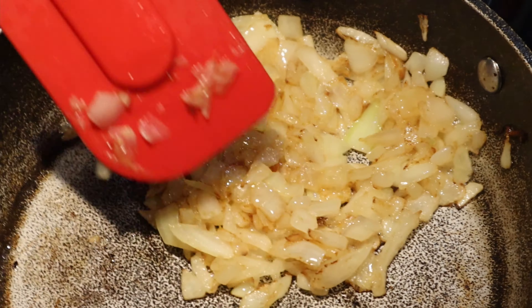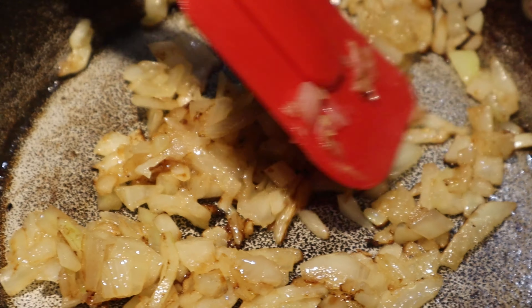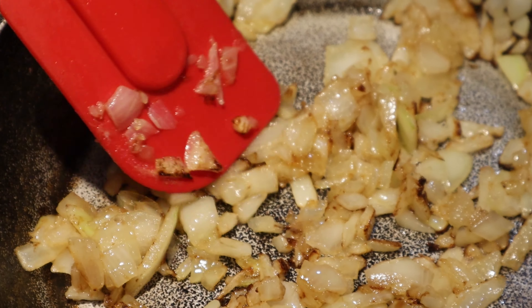I forgot to mention there were onions in this recipe. They give flavor when golden or caramelized. Just fry them on the side.